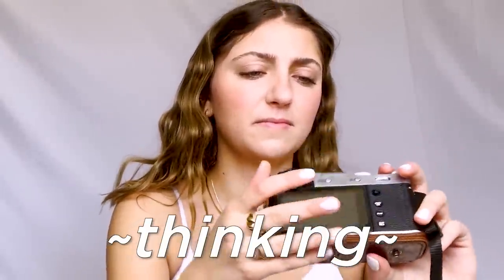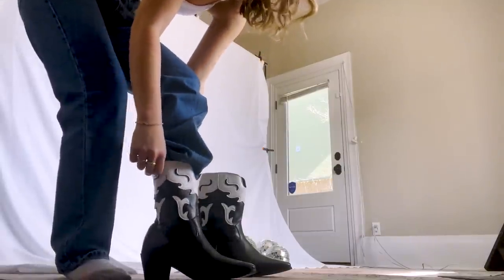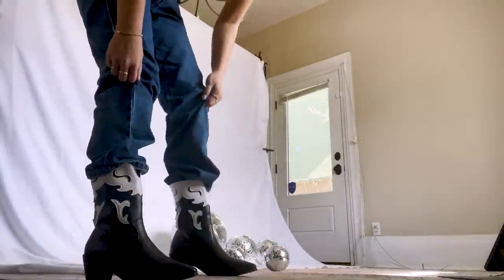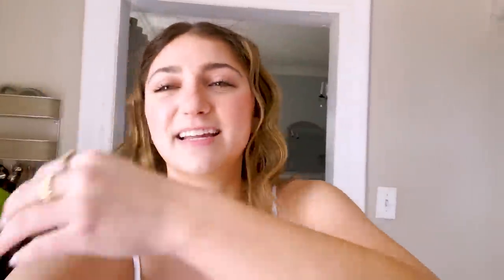Got everything all set up. I'm just trying to figure out the cameras now — it's requiring a lot of thinking. It's been like an hour of me just setting this up and I think I finally got it. The camera finally cooperated.